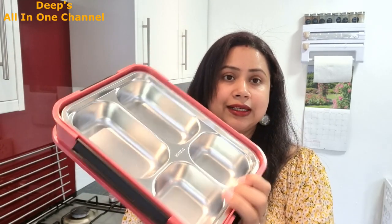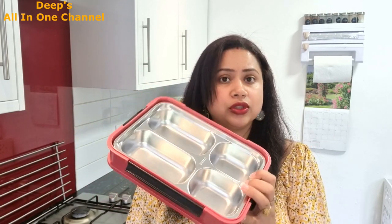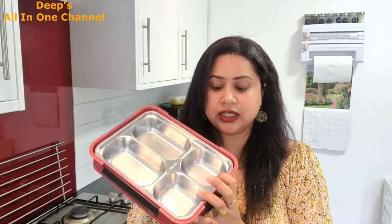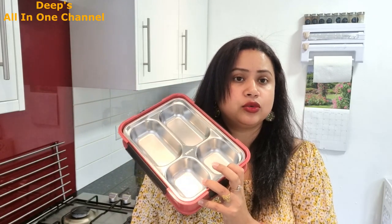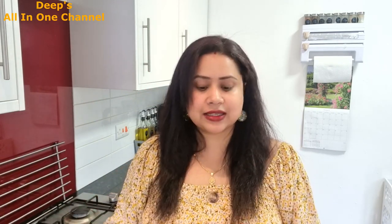This lunchbox has good sections and good depth, so if you're giving a bun like a burger or a roll, everything fits well. I give Advii a yogurt drink which fits well, and fruits and snacks are all managed in it. It also comes with a spoon and fork, which you can keep inside. I shared this in my kitchen shopping haul video with full details.